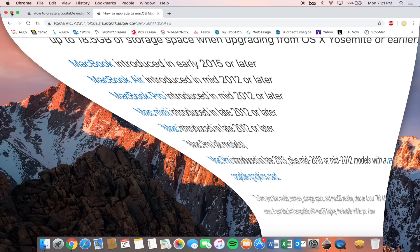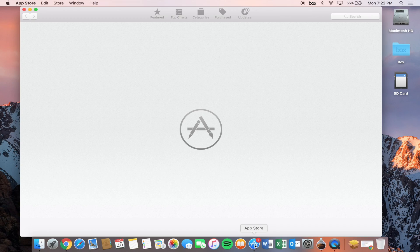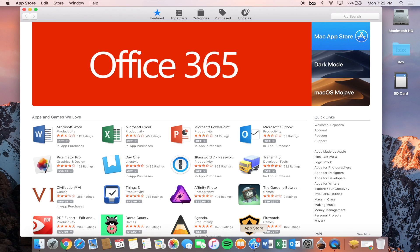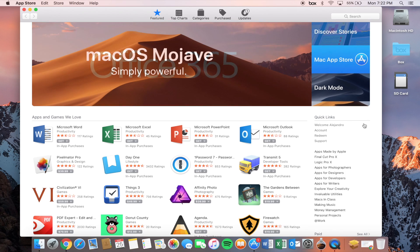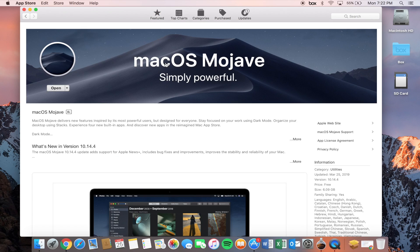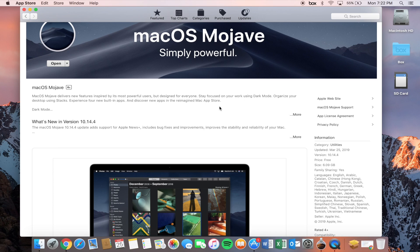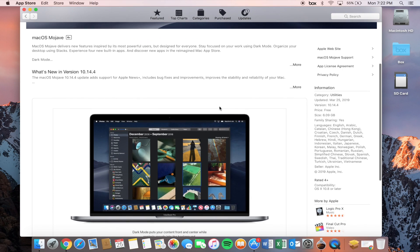If your computer checks out, we can go ahead and continue with downloading macOS Mojave. To do so, just jump into the App Store. I'm doing this from macOS Sierra — they may have changed the Mac App Store in later versions — but just go into your App Store, search for macOS Mojave, click it, and go ahead and download it.